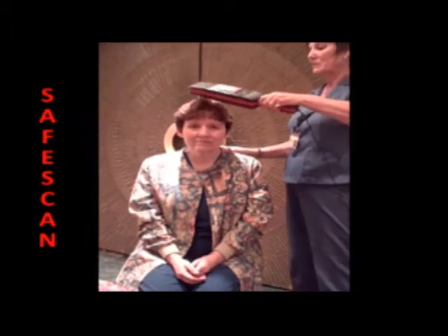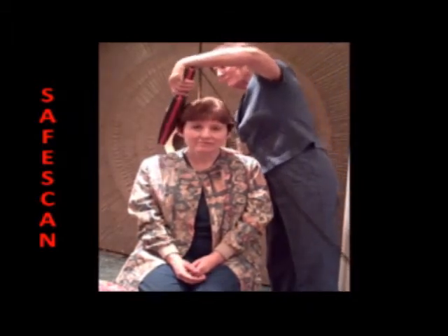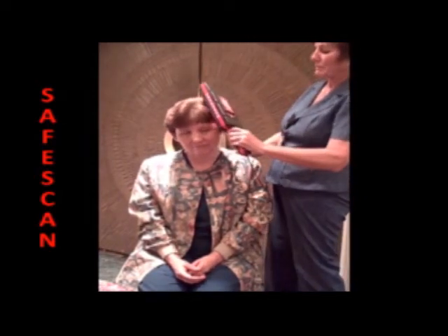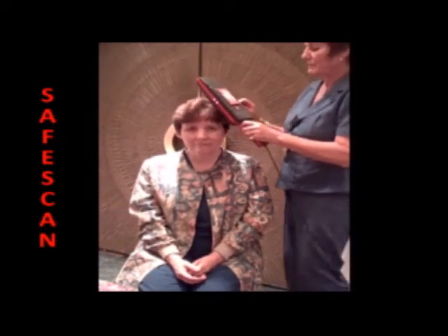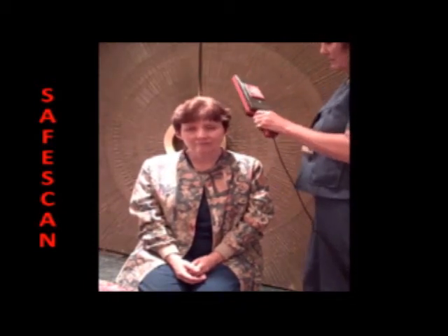An effective way to use the SafeScan target scanner is to begin with the patient seated. Then scan the hair area looking for bobby pins and other possible ferromagnetic threat objects, getting very close. Here a bobby pin has been found. Remove the bobby pin and then re-scan the area.